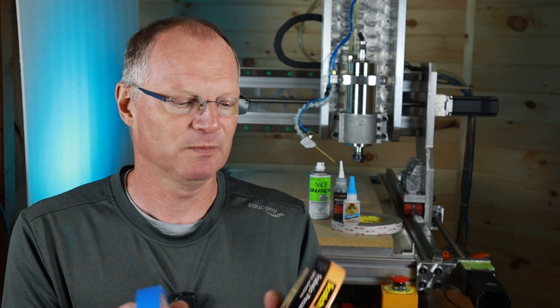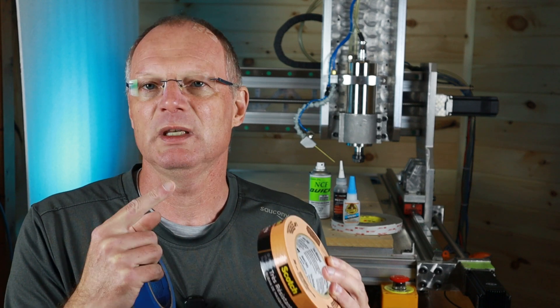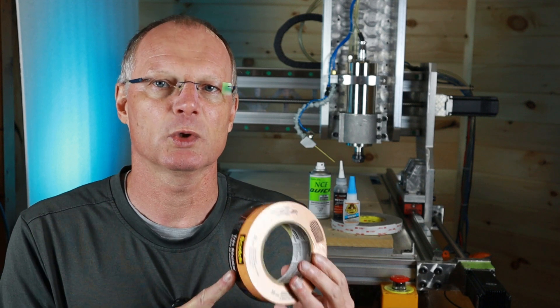One of the most common questions I get asked on my channel is what type of CA are you using. I can tell you that CA type is actually not that important because it never lets go — even the really cheap stuff from Harbor Freight doesn't let go. But the tape will, especially if your part is a little bit smaller. So I don't use standard blue painters tape — I use this one from Scotch called Scotch Heavy Duty, and I also use the green one. The green is for rough surfaces, and both work really well.